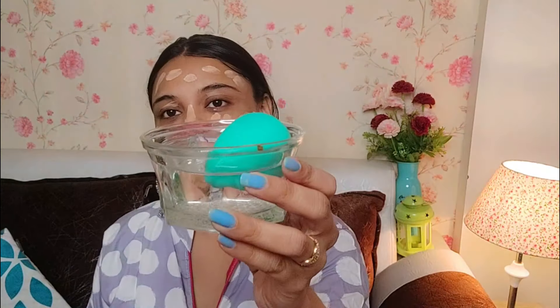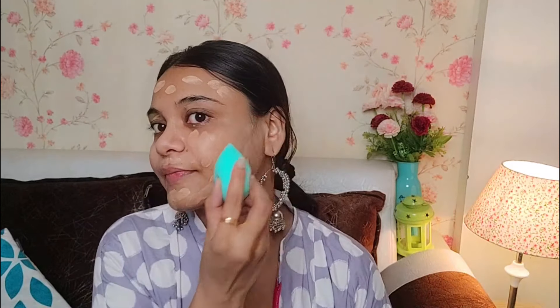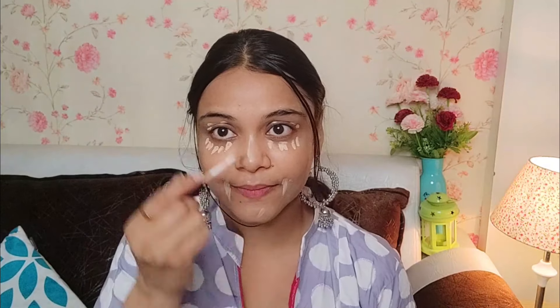I have put my foundation on with dot dots. I am going to blend it with my beauty blender — I am going to squeeze it. Okay guys, the foundation looks good. So we apply concealer next. I will put it down and blend the foundation, then blend the concealer with the same beauty blender.